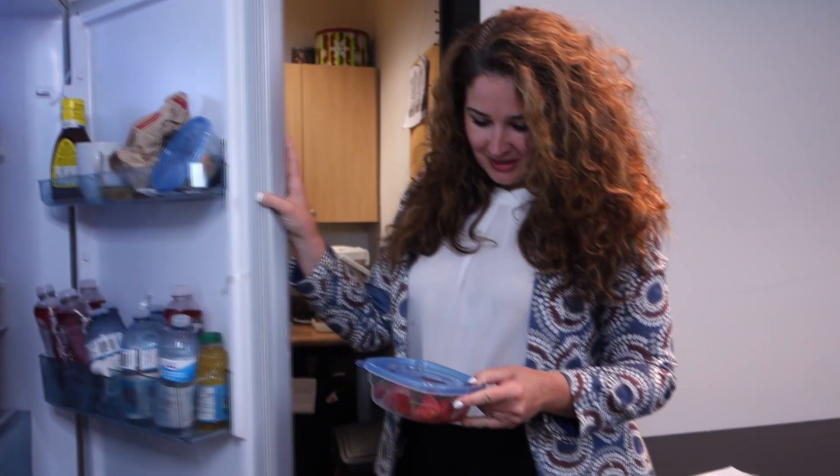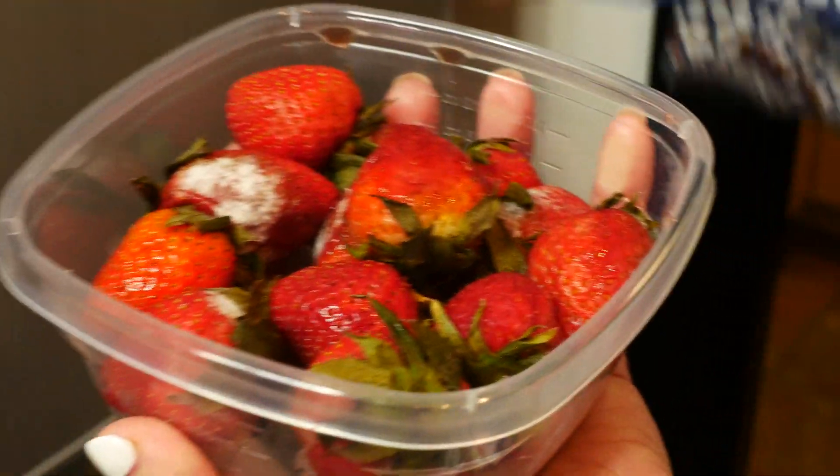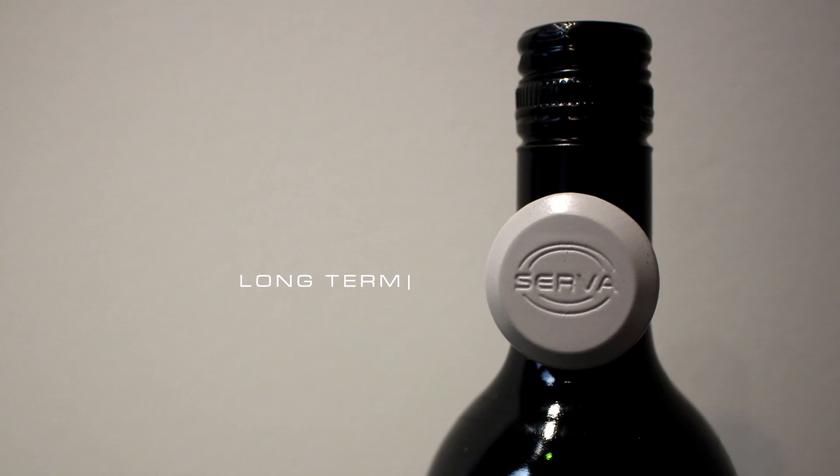Do you forget when you've purchased some of your longer-lasting foods? Does it make you anxious to not know how old some of the food items in your cupboards are? Don't worry — Serva has you covered for long-term food storage as well.